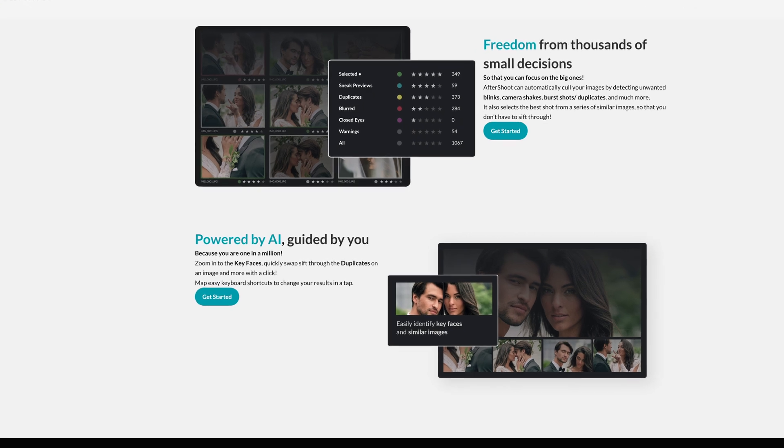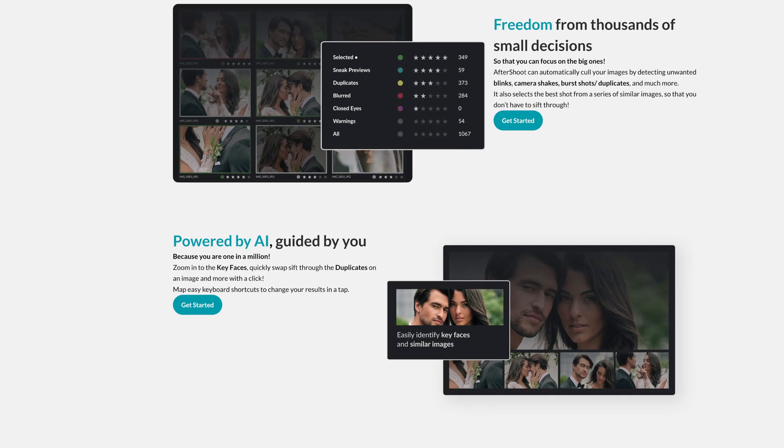The first thing that I love about this program is that it checks for repeats. Before, we used to do this manually, and you know how time consuming that could be. When we take photos on the wedding day, we take multiple photos to make sure everything's in focus and nobody's eyes are closed. This program actually groups specific photos together and chooses the best one.